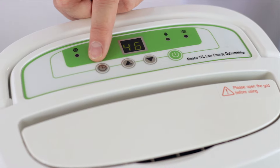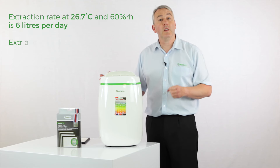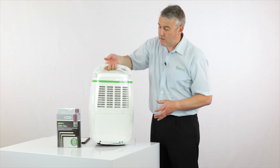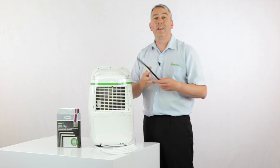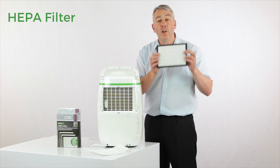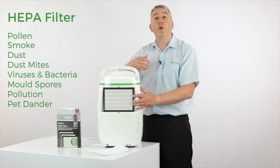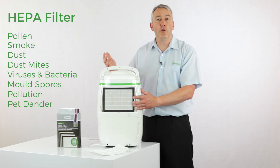It's got an off timer and a louver so you can direct the air where you want it to go. One of the reasons why the platinum range and these low energy models are so popular with our customers is because they're the only machines that allow you to add a HEPA filter where the filter is. This is a true HEPA filter made to exacting international standards. You can buy these — they come in packs of three — and they'll protect you and your family from allergens such as pet dander, dust, dust mites, pollen, and so many more.